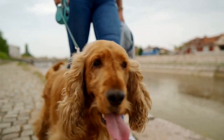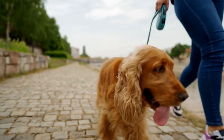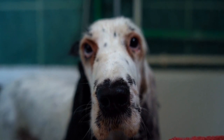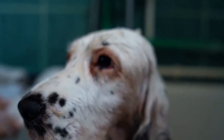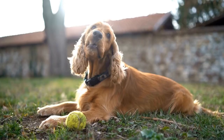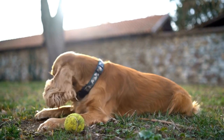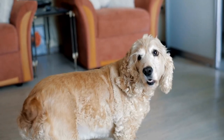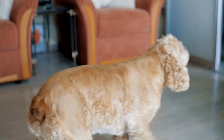Months 5-7: Distraction training and obedience classes. Your puppy is now entering their teenage phase, which may come with some challenges. This is the time to focus on distraction training, teaching your puppy to obey commands even in the presence of distractions such as other animals or loud noises. Obedience classes can be beneficial during this period as they provide structured training in a controlled environment. Professional trainers can help address any behavioral issues and provide guidance on how to handle them effectively.